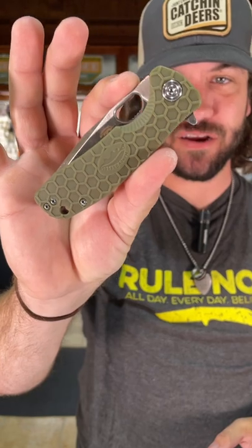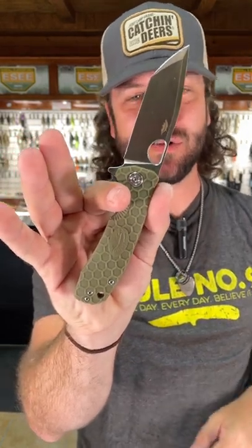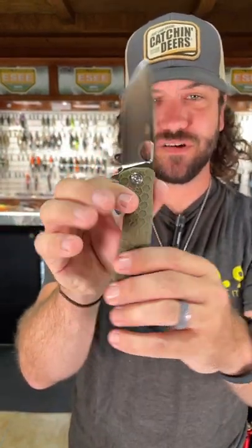Great work beater knives right here, 8CR13 MOV on the blade steel, phenomenal action. And that's that brand new Tanto blade that they just came out with this year.